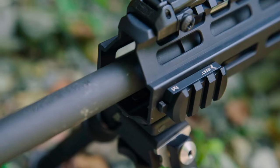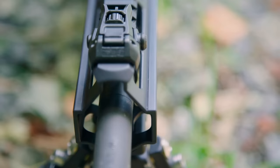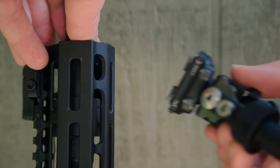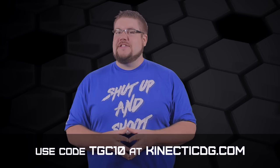The Kinect QD M-LOK mounts from Kinetic Development Group offer the fastest and simplest way to get your M-LOK attachments securely fastened to your gun. With 3-slot Picatinny and bipod mounts currently available and 3 more versions coming soon, you'll be sure to find the mount for your needs. To get 10% off your entire order, use the code TGC10 at KineticDG.com.